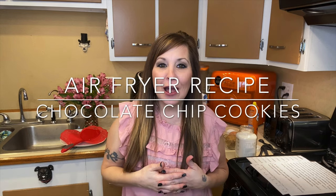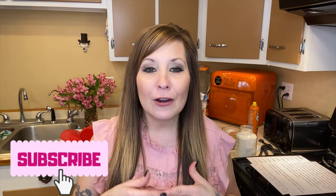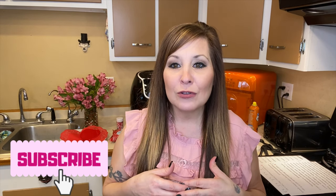Hi everyone, thank you for coming back to my channel. I'm Stephanie if you're new here. I do air fryer videos every Friday or every other Friday depending on when I can get them out for you guys. And today we are going to do a little special Valentine cookie air fryer recipe. I'm going to have one of my children come and help me today, just because it will be something a little bit different than our usual air fryer meals.